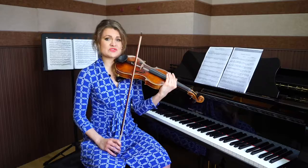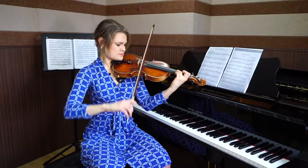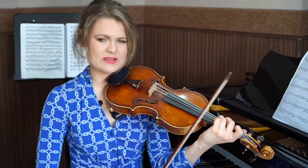One way is to start from the string. We never want to start off the string when we're dealing with a staccato stroke, unless it's flying spiccato. Notice I didn't go — you can't hear very well. We have to start from the string if we want a clear articulation.